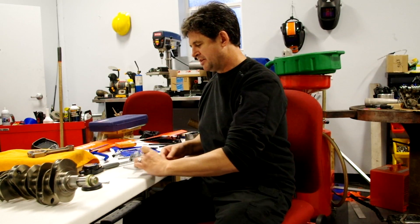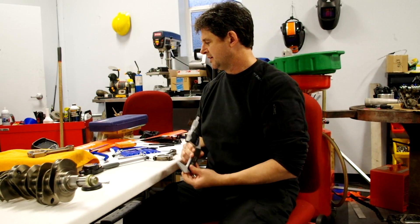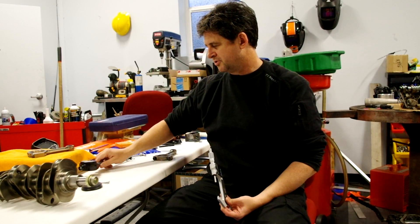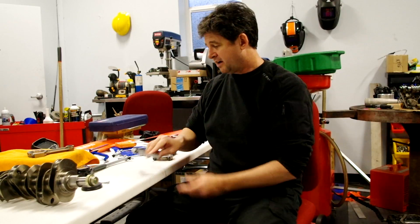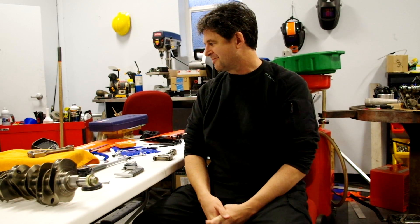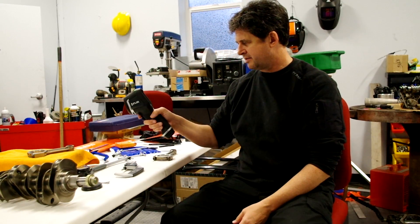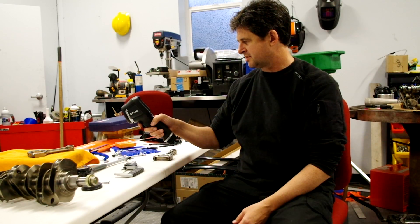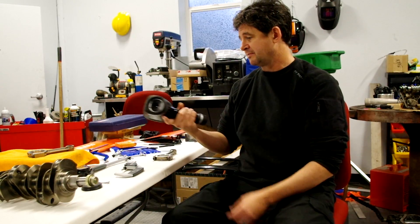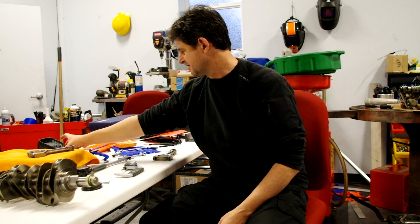I'm using a Mitutoyo digital vernier caliper and a Fowler bore gauge to measure the two. I'll demonstrate how I'm measuring it and I'm looking for any feedback or criticism on whether I'm doing it right. I measured the temperature with my IR camera and both parts are right at about 68 degrees, pretty close to room temperature. It's important that they be the same temperature for accurate measurements — as close to 70 degrees as possible.